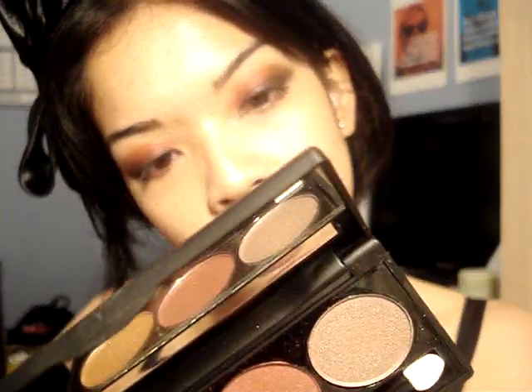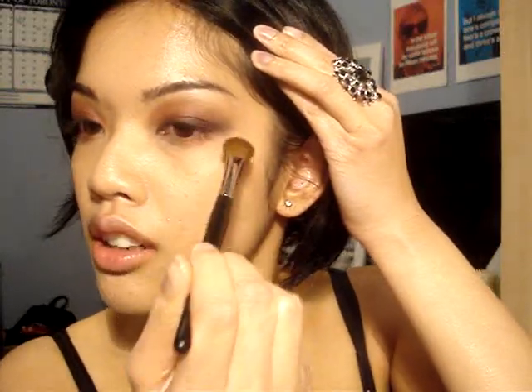Taking this top shade — it's called Walnut Bronze, I think, because the other one's called Golden — I'm just going to put it around here and smudge. Like this. I'll take it over here.